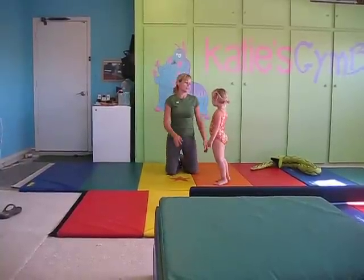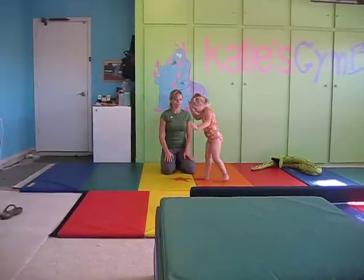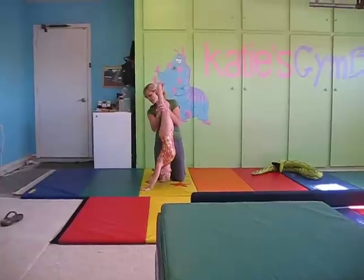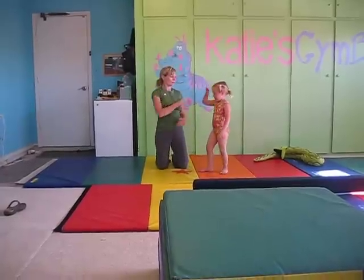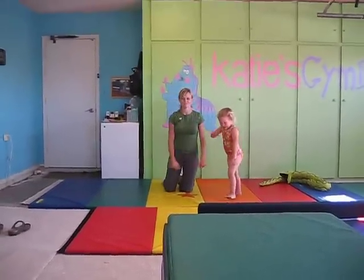Full handstand — we'll do a full handstand now. I'll catch your feet at the top. Ready? Hands down. Kick. Catch those feet. Look at your hands, Mallory — make sure you're looking at your hands. There you go. One foot down and stand back up. Very nice. High five. Good job. All done.